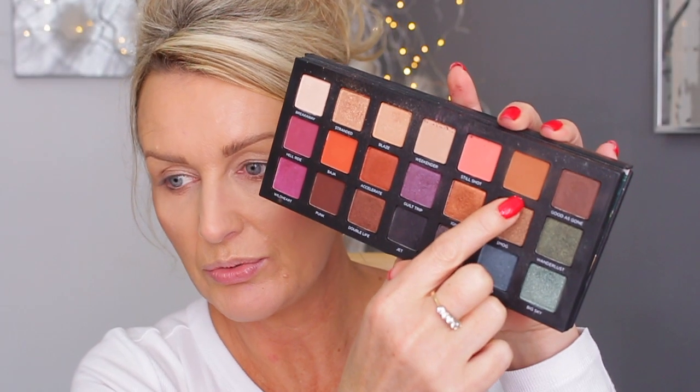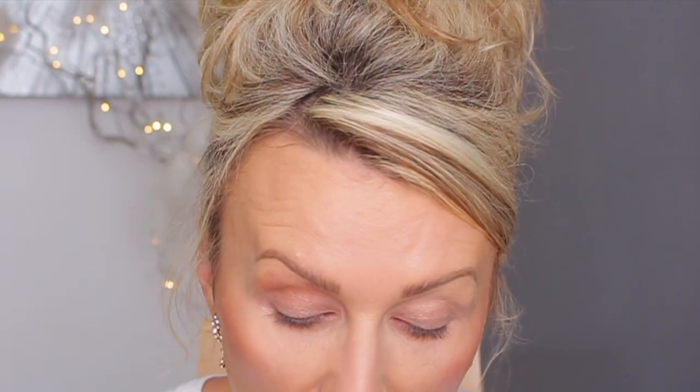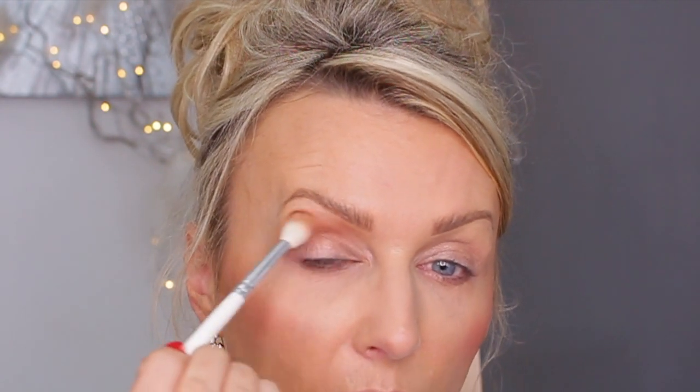First I'm going to use Reef and go with it in my crease — not all the way into the inner corner, just three quarters of the way — and just blend it out upwards. When you add a bit of eyeshadow, you start in the crease, deposit most of it in the crease, and then blend out the rest without adding any more eyeshadow.